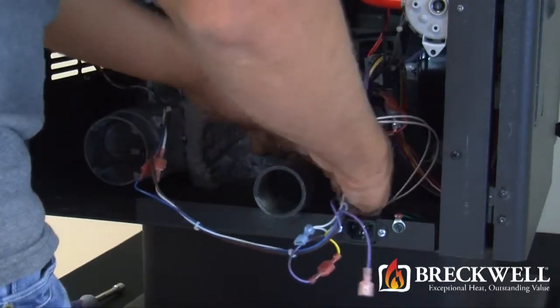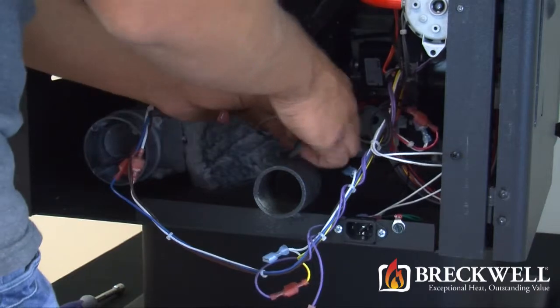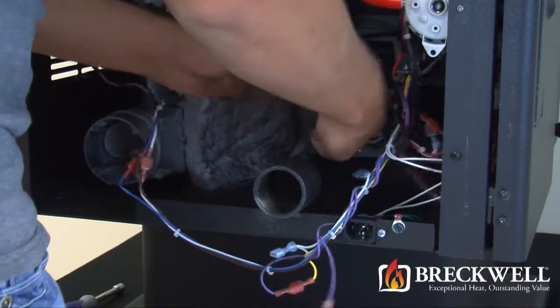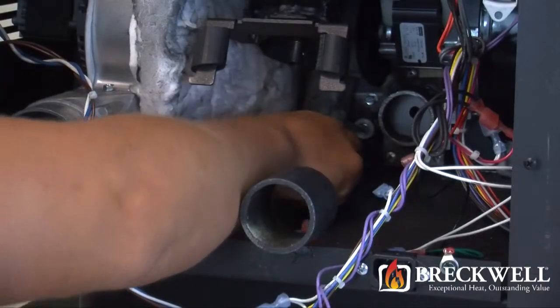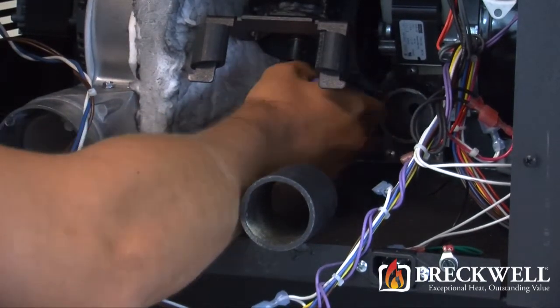Now that we have removed the auger motor, locate the two wire leads leading from the igniter module and unplug them from the wiring harness. Now, using your nut driver, remove the two bolts that hold the igniter module in place.